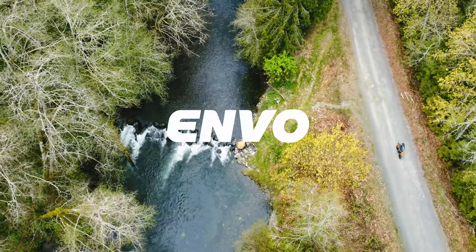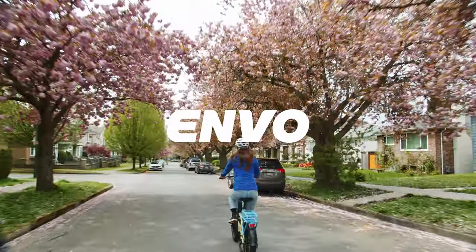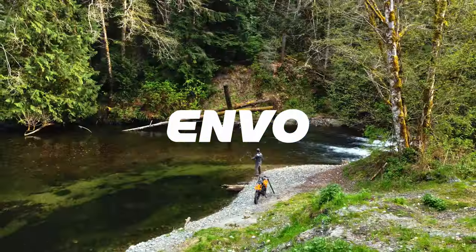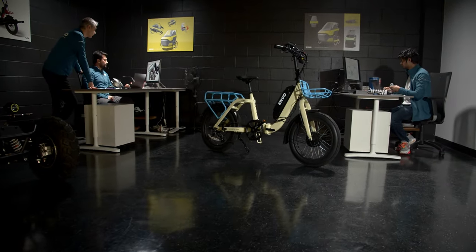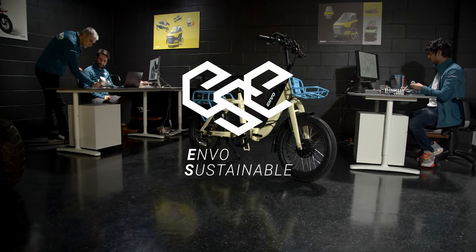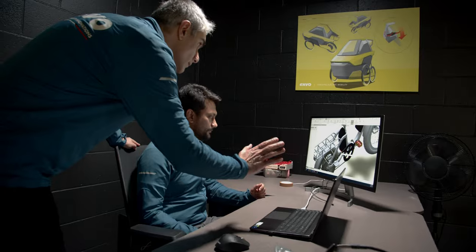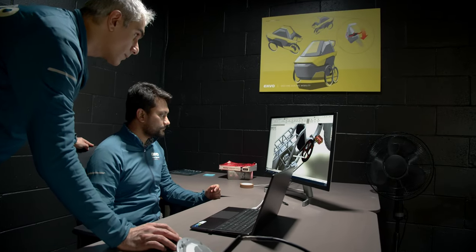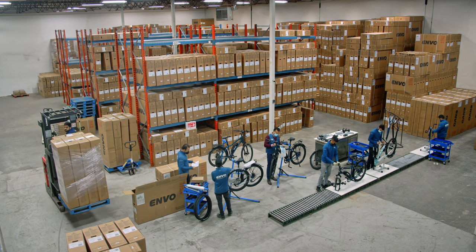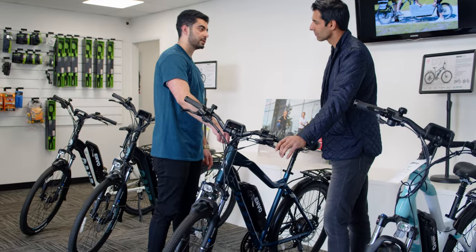Here at Envo Drive Systems, we take great pride in evolving electric mobility in order to offset the impact that fossil fuels have on our planet. Our design DNA centers around ESE, Envo Sustainable Engineering. This philosophy is a commitment to evolving electric mobility by designing and building future-proof, affordable, clean transportation solutions for everyone. We take this commitment seriously and work hard to ensure the highest levels of quality control and customer service.